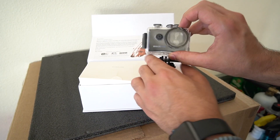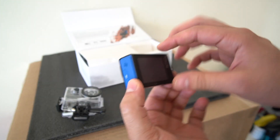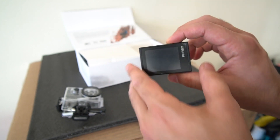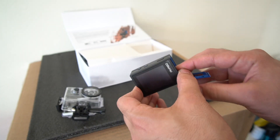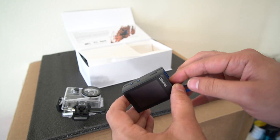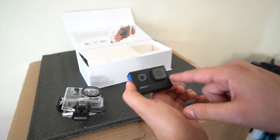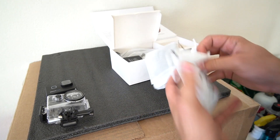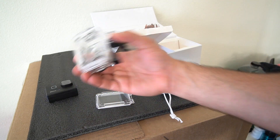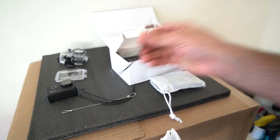As soon as you open up the box, you'll see the camera right here in the underwater diving case. As long as you have the camera inside here, it's waterproof and protects it if you want to mount it on the outside of your car, drive in the rain, or get shots in the pool or on the beach. The camera has a battery slot, and they give you two batteries and a dual battery charger. It also comes with a micro SD card so you can record your footage and import it on your computer.